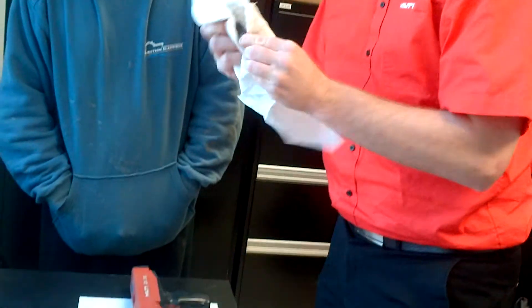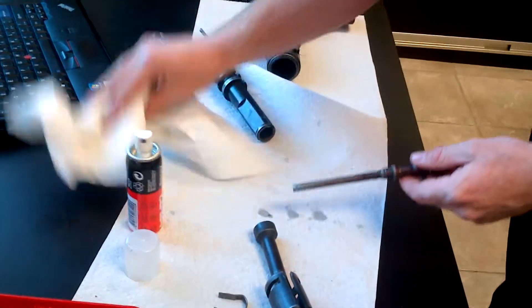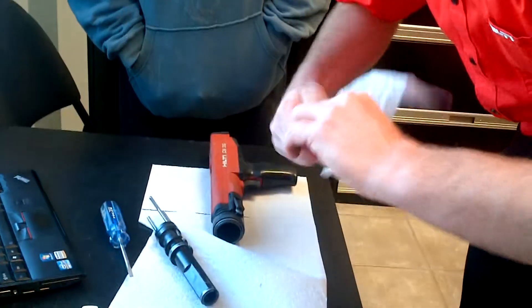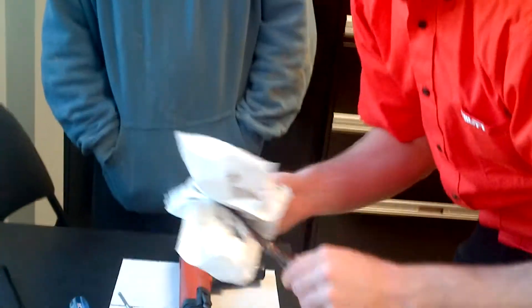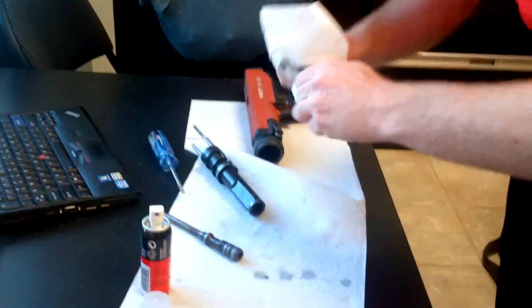What's important is to lubricate the distance. You just put a little bit and wipe it around. They said to clean it every maybe 700 to 800 shots — so for you guys, I'd say once every 10 years or something like that.